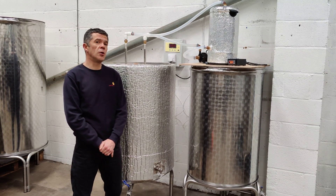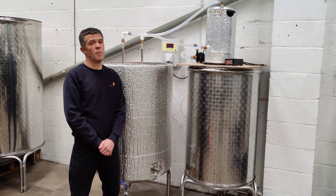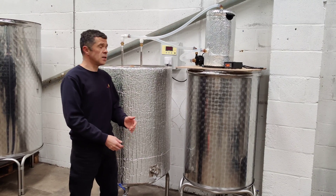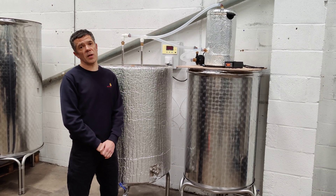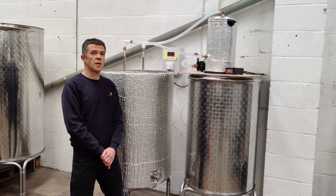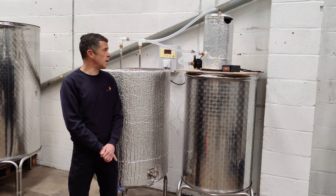This differs from our usual beer fermenter in that with a beer ferment, the yeast is able to produce its own heat — and excessive heat in fact — such that we need a fermenter to cool it down. So this is the identical same fermenter, but with the addition of a gentle heat.